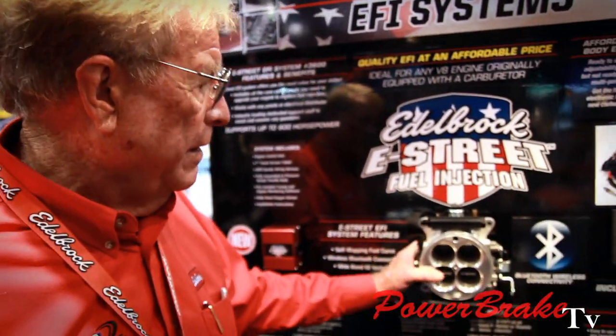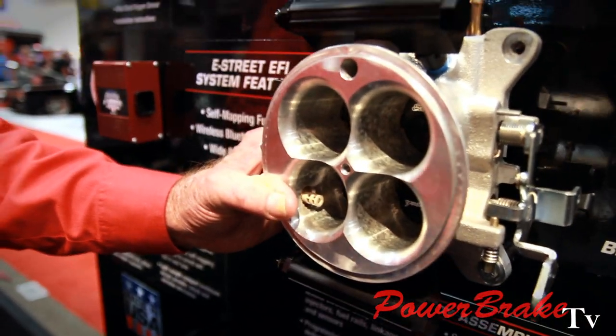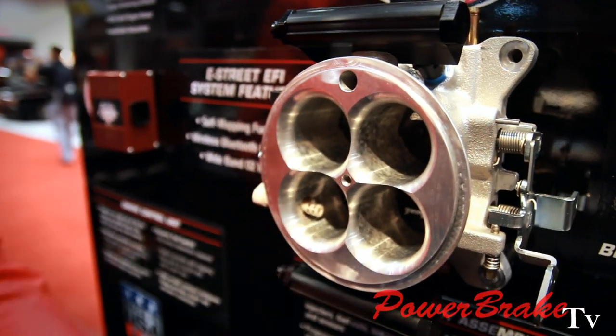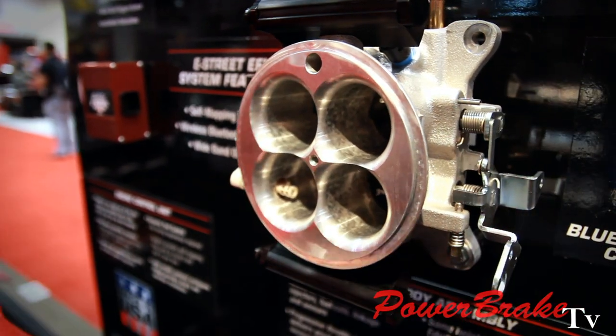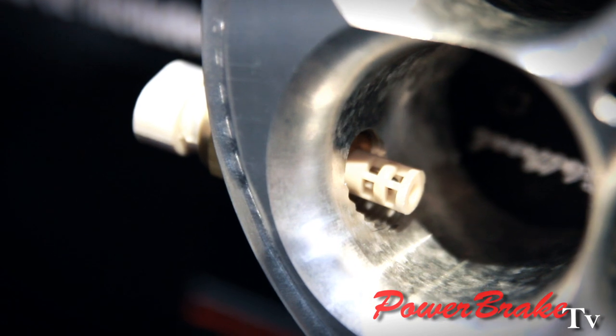This is the main part here, which is the throttle body with our fuel injectors in it. When everything's all set, you just put it on. It's got all the necessary stuff to idle and all that.